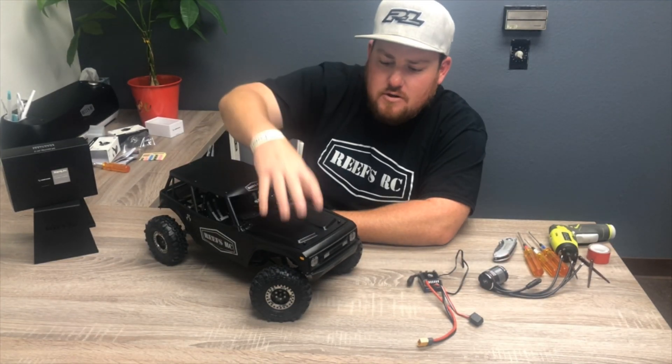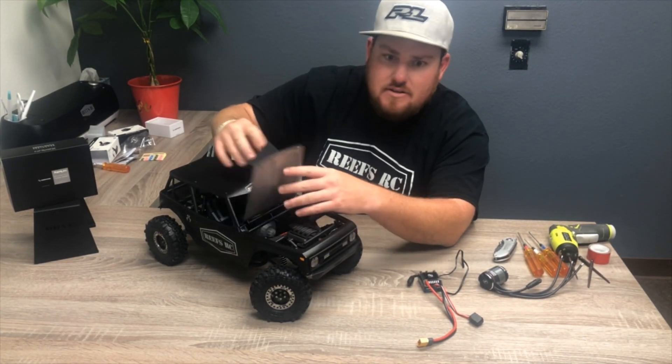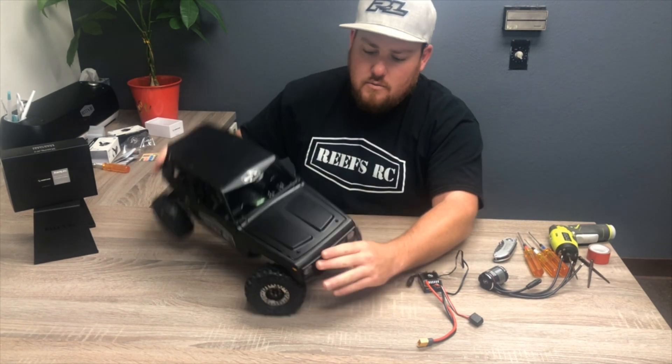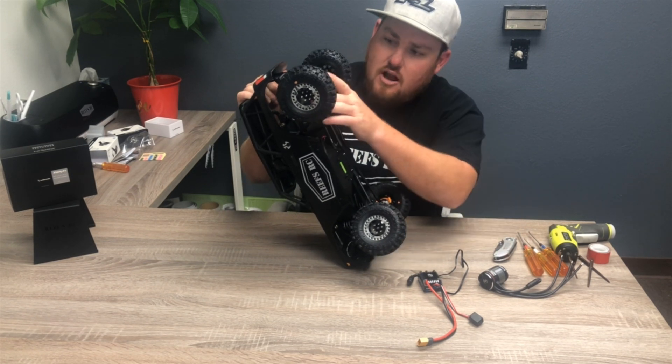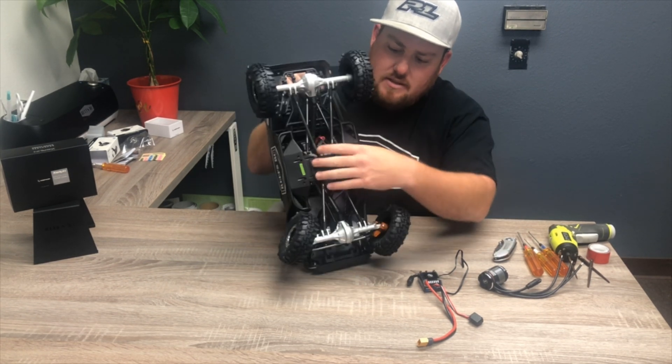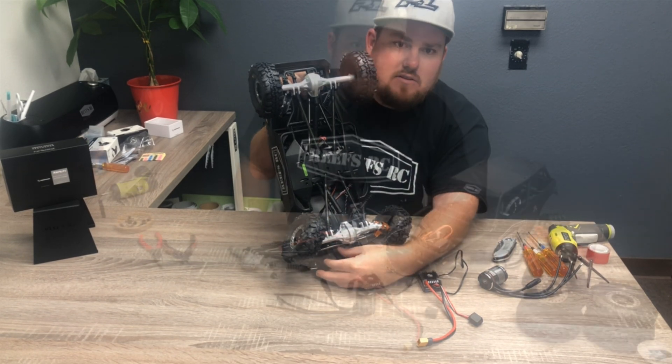What we're going to do first is go ahead and remove the hood so we can get access to the RX box without having to damage it when we flip it over. Then we're going to take all four wheels and tires off, remove the shocks from the links, and take these four bolts out here so the whole bottom pan should fall out and we can get this system installed.